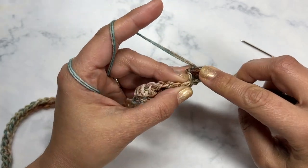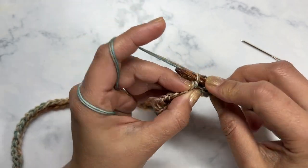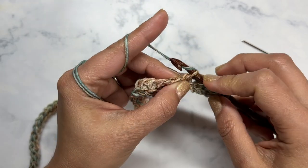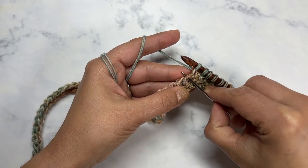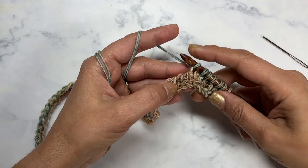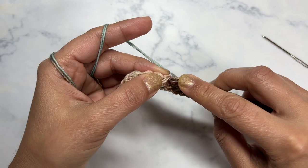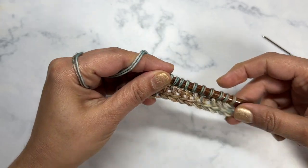You want to make sure that you're getting both loops. It can be a little bit tricky because we're using two pieces of yarn held together, but I'm just working into that top horizontal bar. I'm going to do several rows of this variation of the Tunisian simple stitch — the Tunisian top horizontal bar — and after I've done several rows I'll meet you back and show you how we're going to introduce one of the minis.